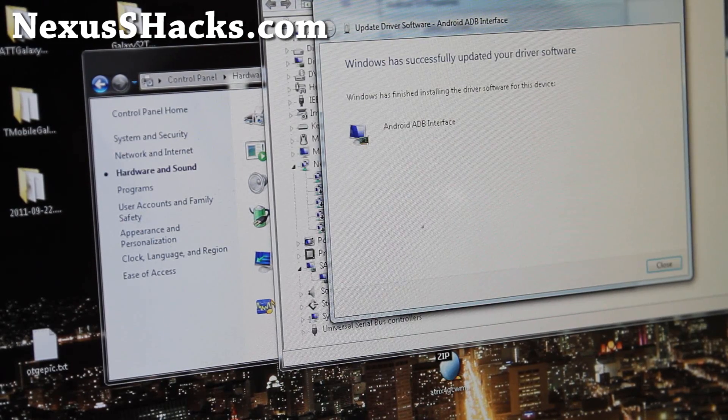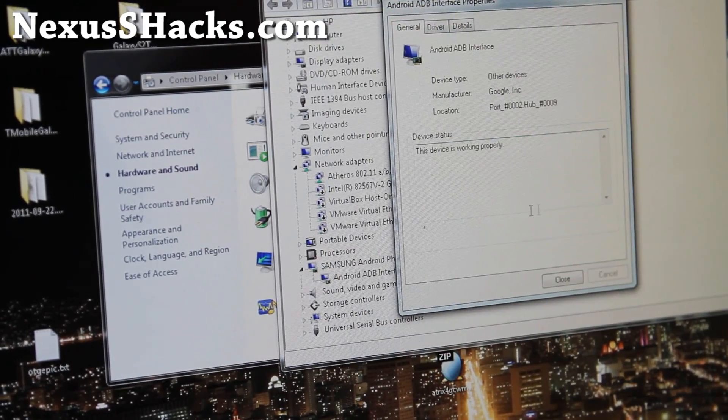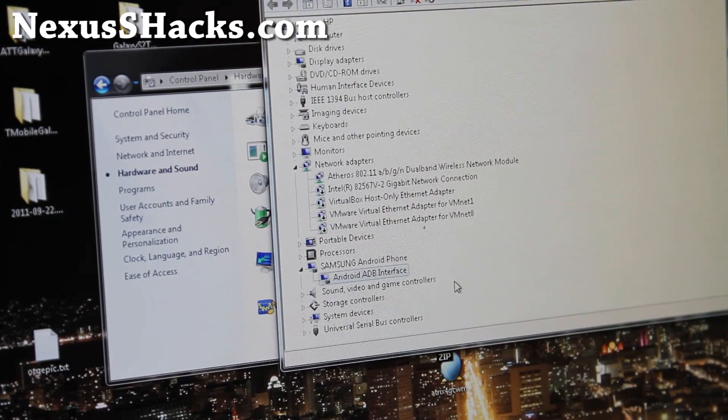There are two different versions of TWRP, so you'll have to install either one depending on your device. Once you close out, you should get ADB Interface showing in Device Manager, so you're all good to go.